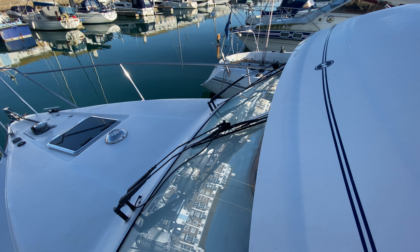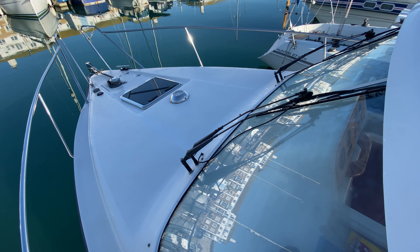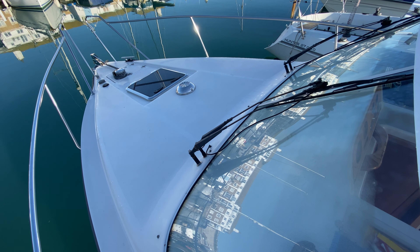This has been Tim looking at the exterior of this 2002 Nimbus 28. Thanks for watching — if you'd like any more information, just go to BoatshedBrighton.com for lots more pictures, videos and virtual tours. Take care.